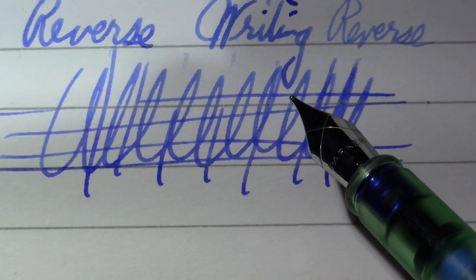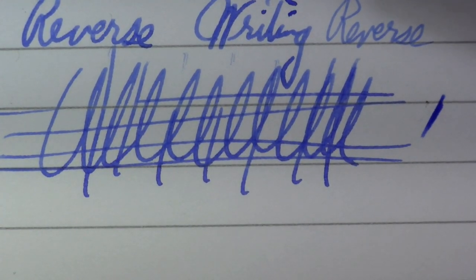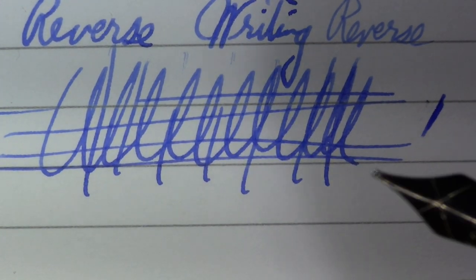Definitely seeing some skips, but I feel like I need to clean the pen. Editing note: the skipping continued with that cartridge, but I cleaned the pen and reloaded it with new ink and I haven't had a problem since. I think it was just some oil or something in the nib — that can happen with new pens. It's writing like a charm now. When I do the editorial part of this video I'll have finished this fill and started a new one, and I'll let you know if skipping is still an issue.